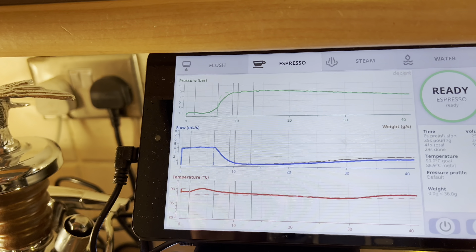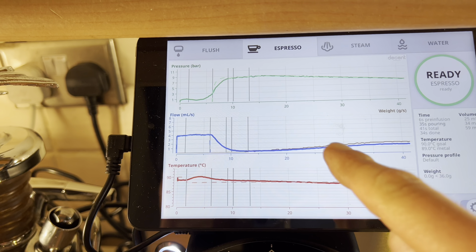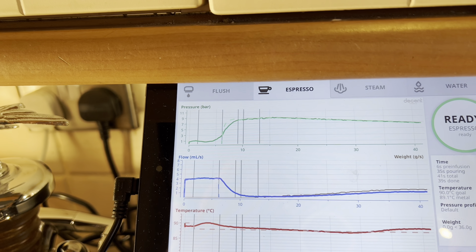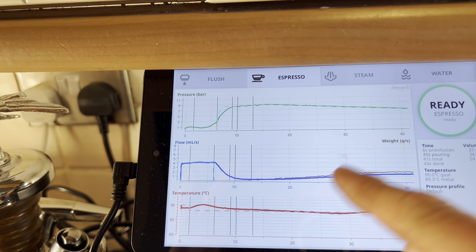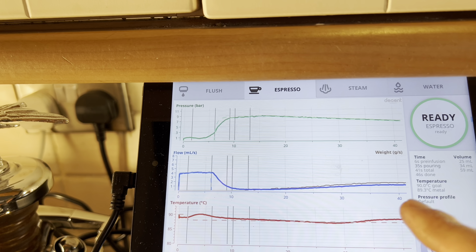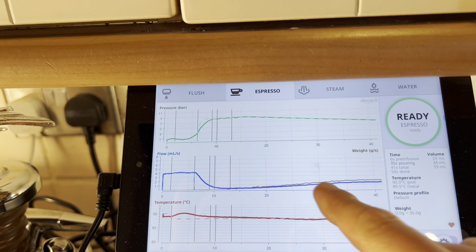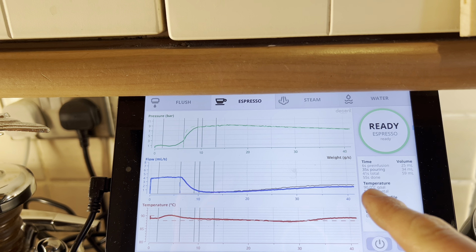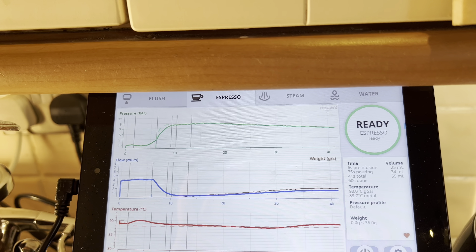If you have a Decent you know already; if you don't, you probably don't care. You can see how well the shot goes against how it should — the temperature goes up and down but I don't worry too much about that. The pressure was exactly as I wanted. The brown line above the water line is actually the flow of espresso, and to my eye it looks okay.